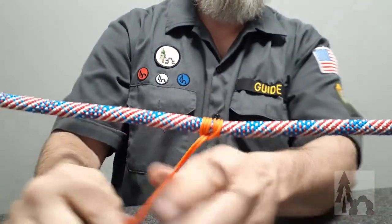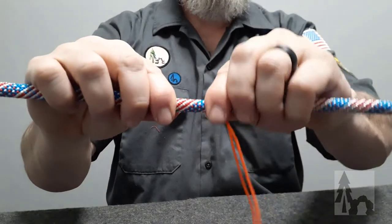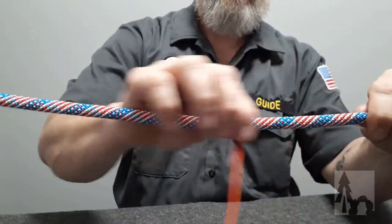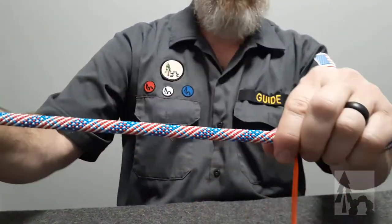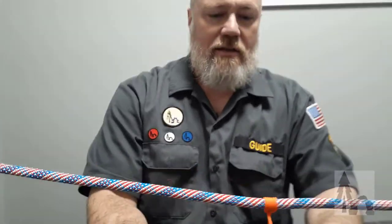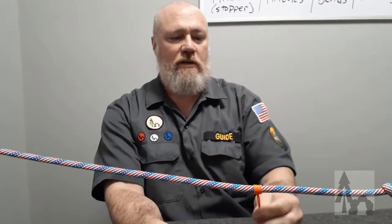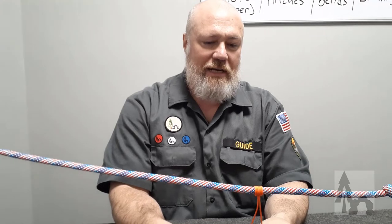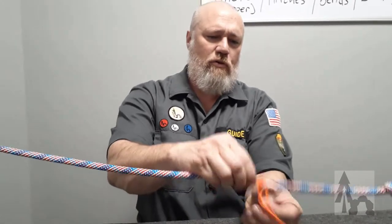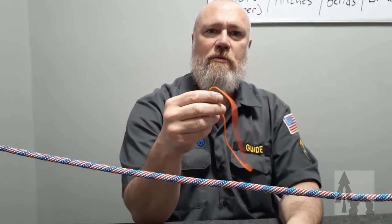It will resist moving in either direction along the main line, but I can easily slide that barrel up and down my main rope to hang things from it. There's no end of use for a prussic knot. This is one of the knots you're going to use a lot in the field, so it's a good idea to practice it now and always have a few pre-tied loops of small strong cord with you to make prussics.